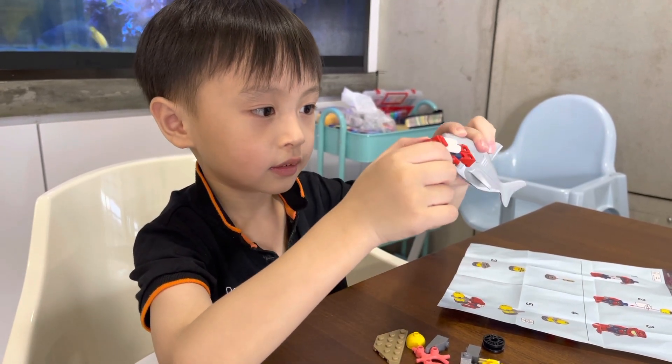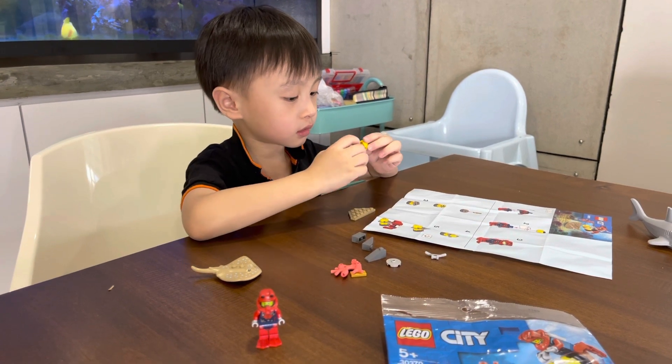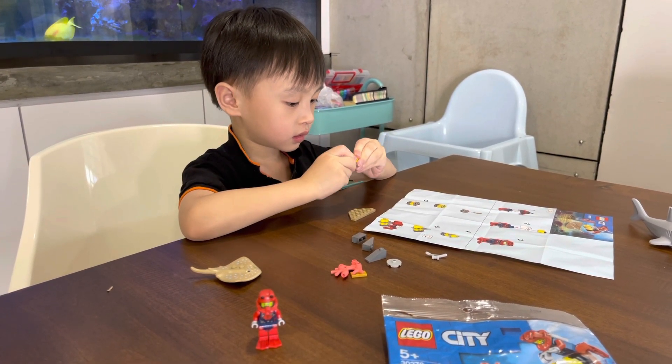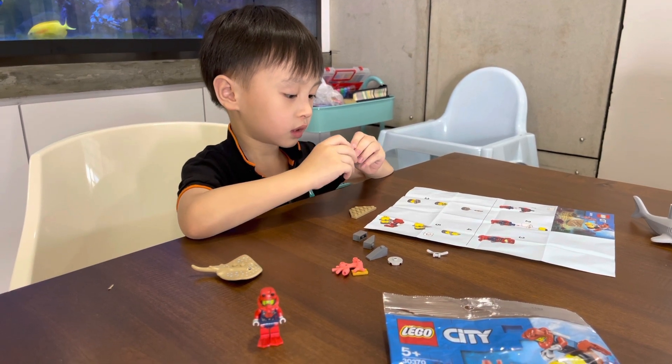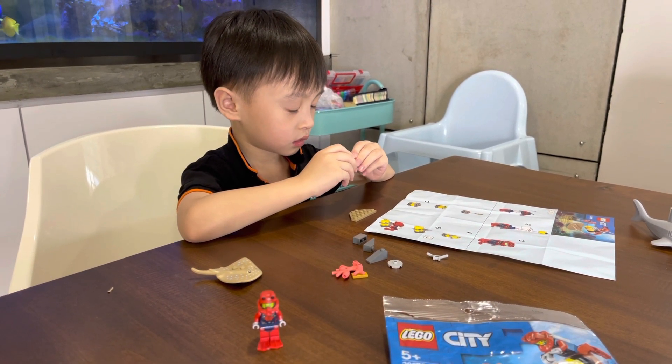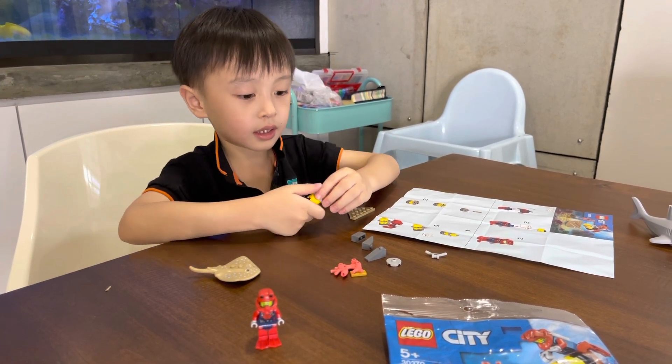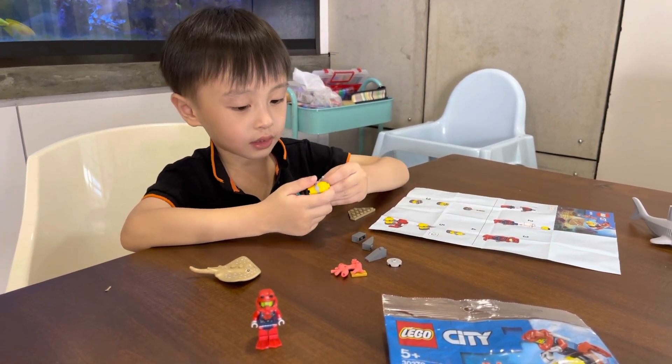Very strong, do it — this thing right here, right here. Ta ta ta and this thing right here.